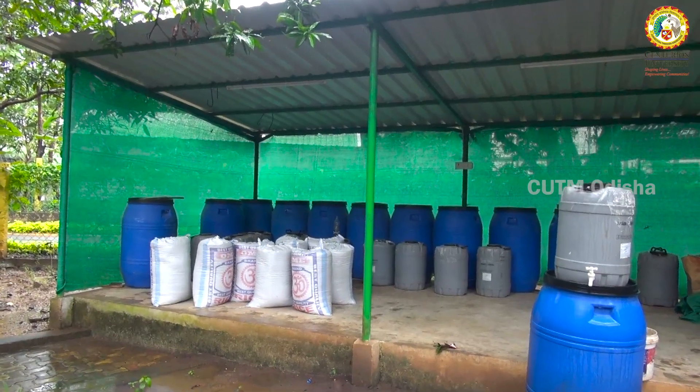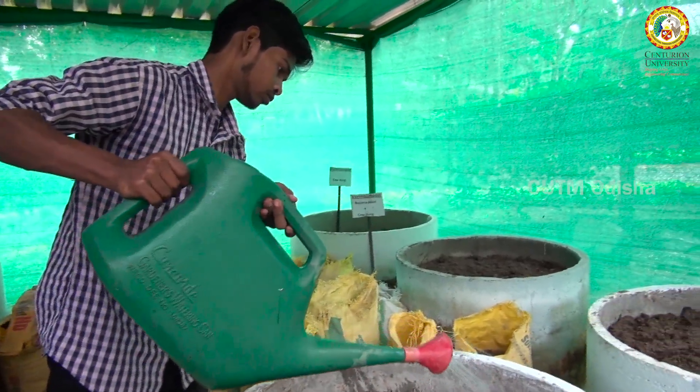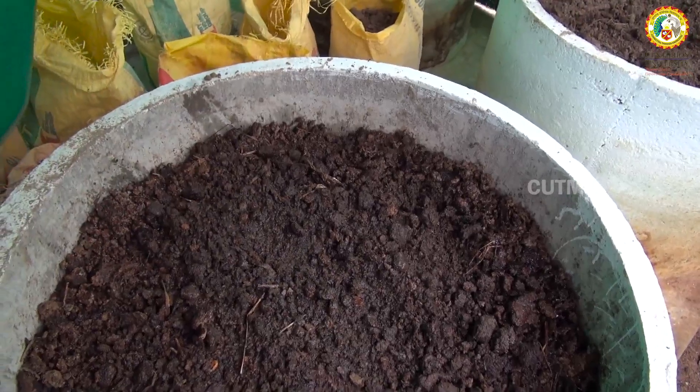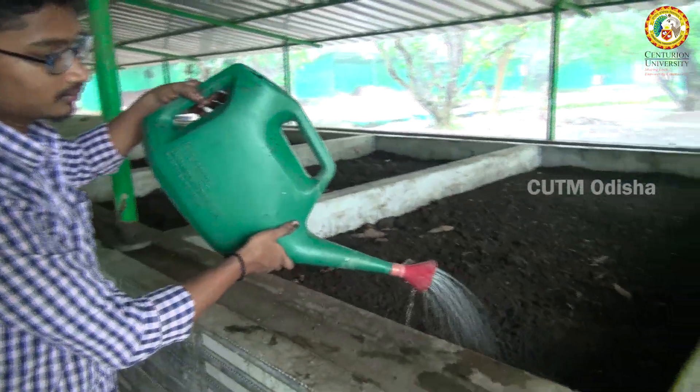We used to use these materials to hold the water. This is the reason why we use the tank. When the water is used to touch the body layers, the body layers absorb it. So the water is concentrated and it is warm.